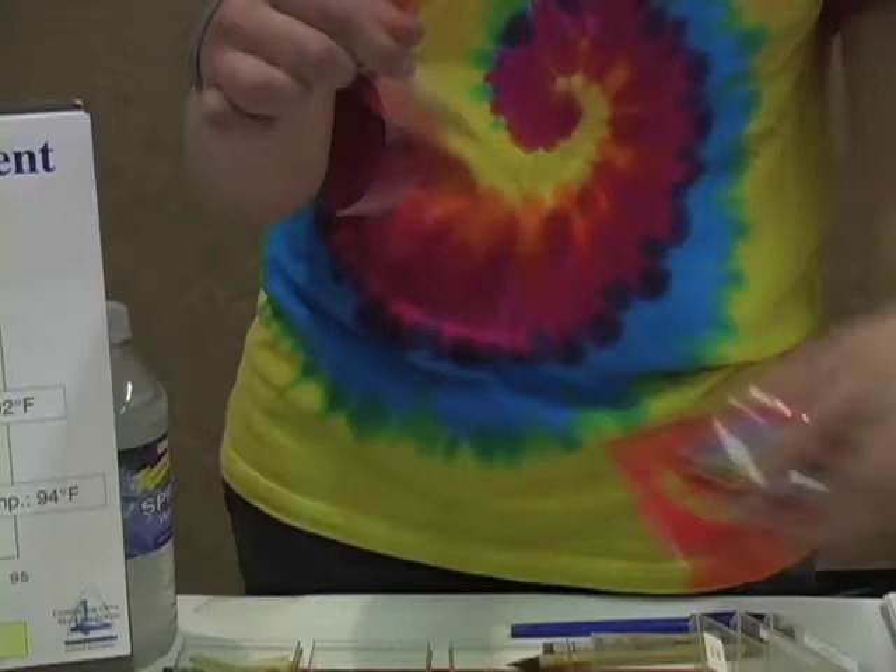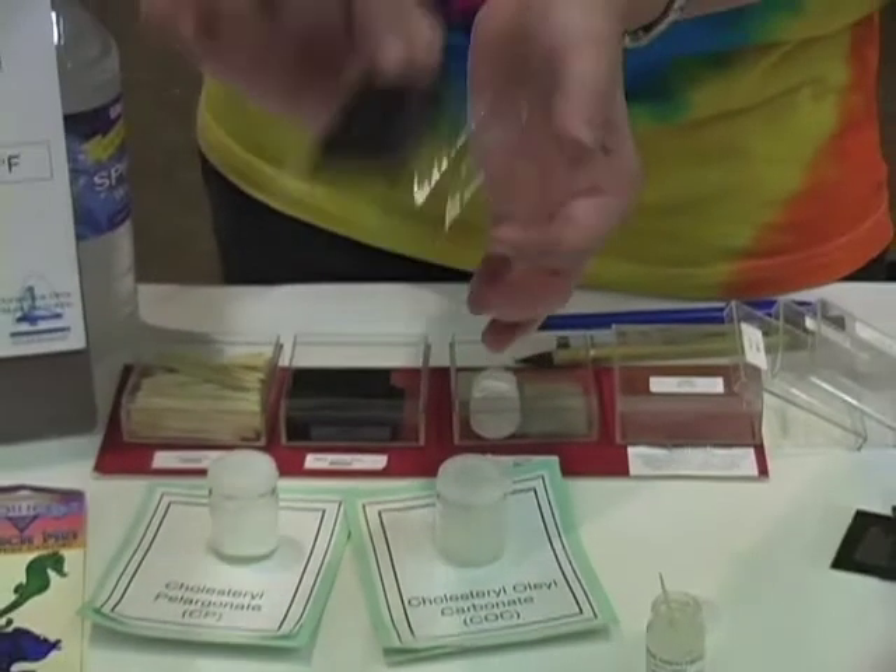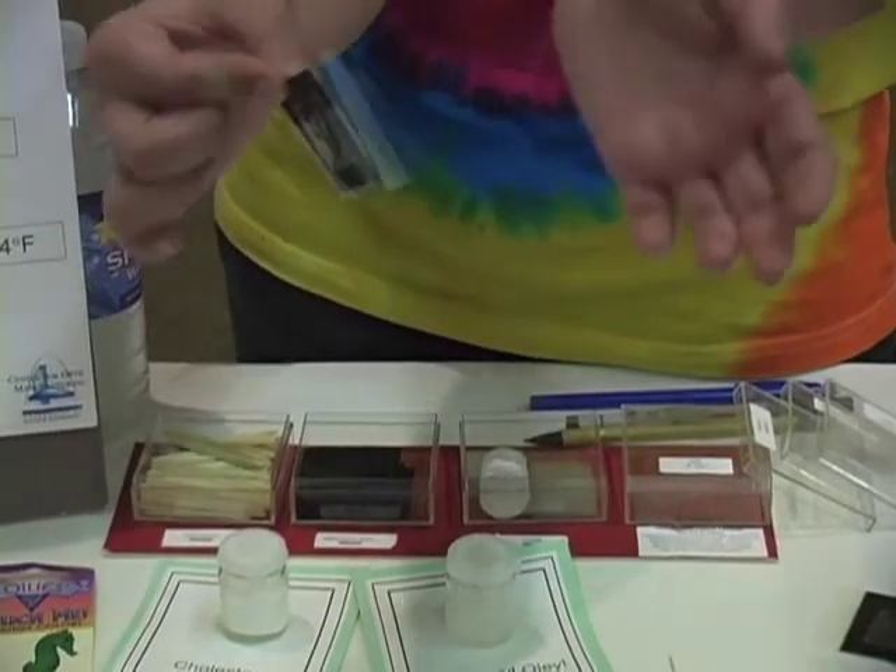Now, to complete our patch, we take a piece of packing tape and seal up the top. This keeps us from making a mess if we move it around and getting liquid crystal all over us. It also seals up the liquid crystal and protects it from moisture in the air or in our fingers.